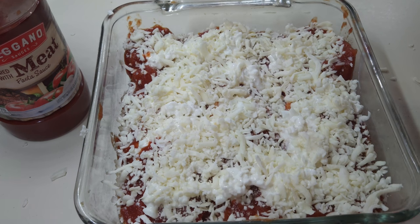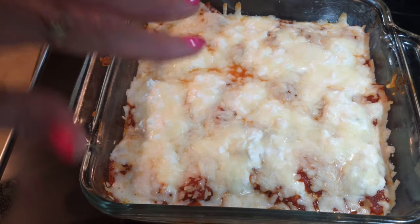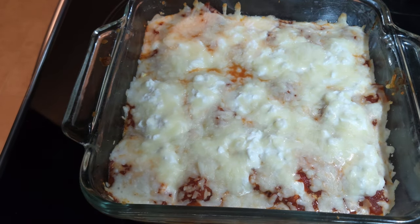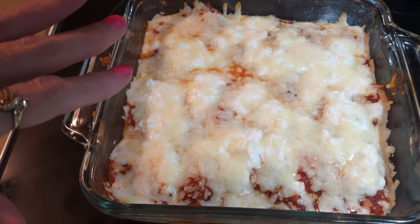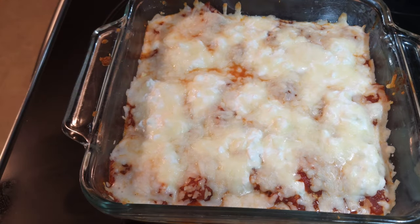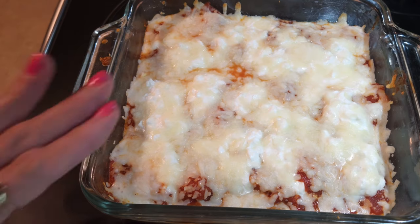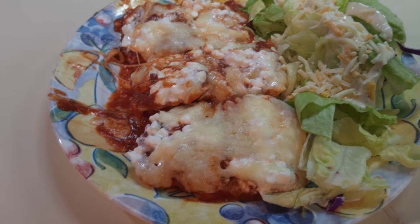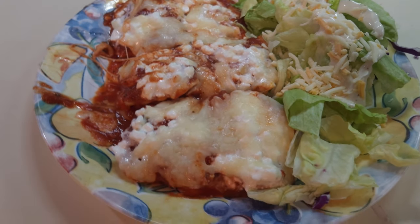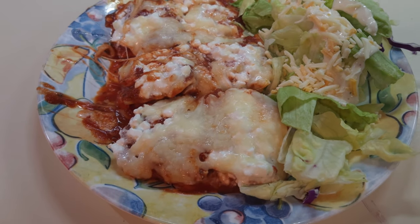I've got the oven set for 350 degrees. I'm going to put it in for about 10 minutes and see where we're at — and this took all of maybe five. The cheese is nicely melted. You can let it get brown on top, or put it on broil if you'd like to brown it up even more. I left this in probably about 15 minutes — so five minutes to put it together, 15 minutes to get it cooked, and it is completely done and bubbling. It's ready to serve. Here you go — lazy lasagna. Get it as brown on top as you like it, then serve it up. I've got a little side salad with some ranch dressing on the side.